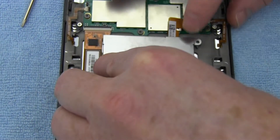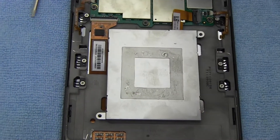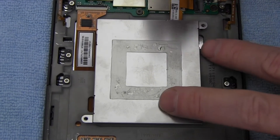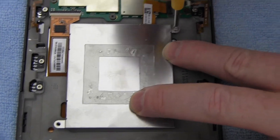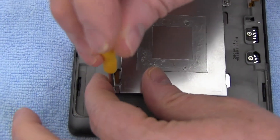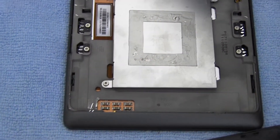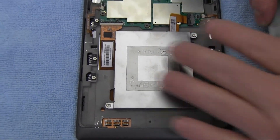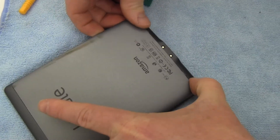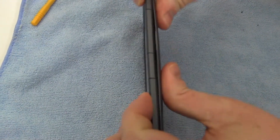Replace the battery cover. Replace the two screws. Replace the back cover as shown. Snap the back cover shut.